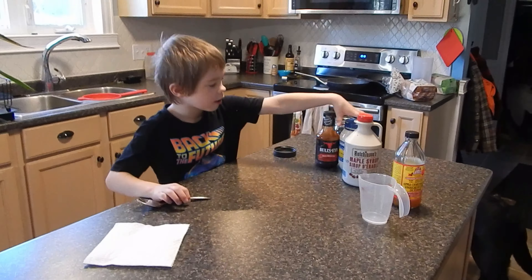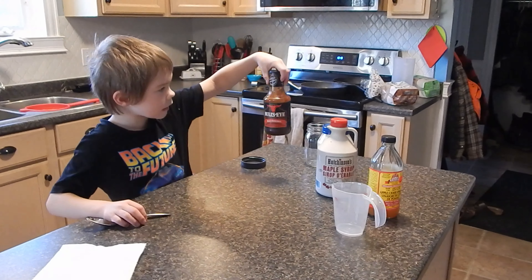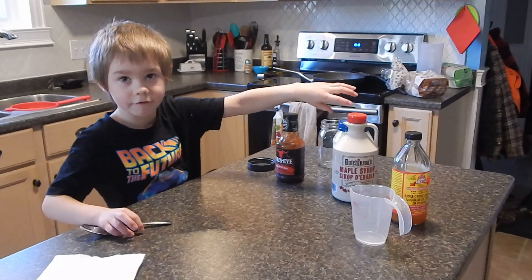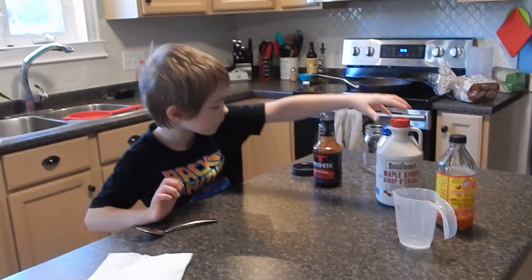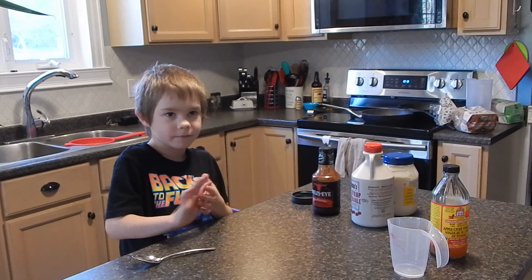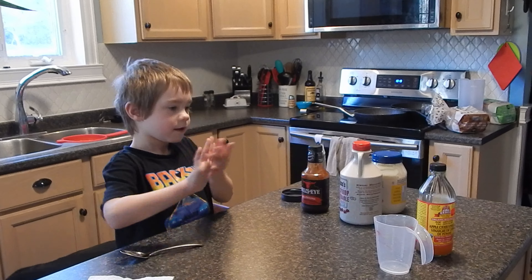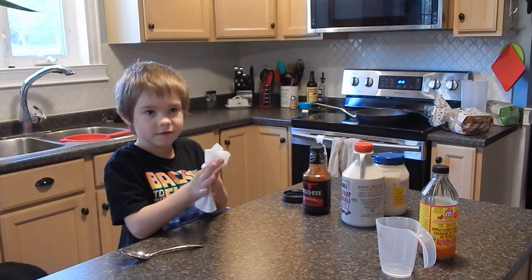First, we need mayonnaise. Second, we need hot sauce — whatever that means. Barbecue sauce. And then we need maple syrup and apple cinnamon, then apple cider vinegar.